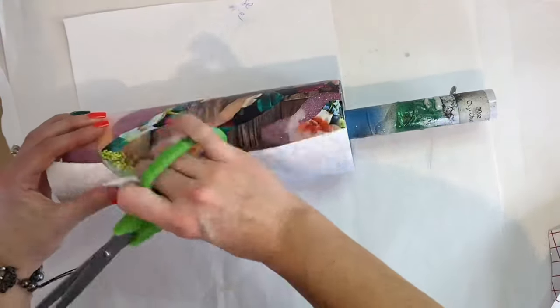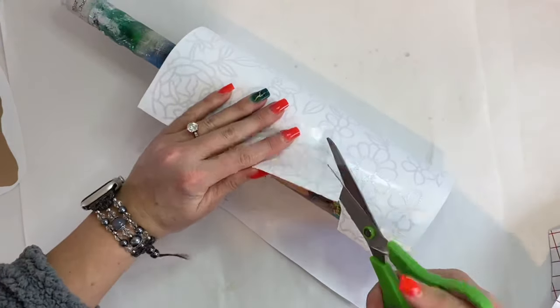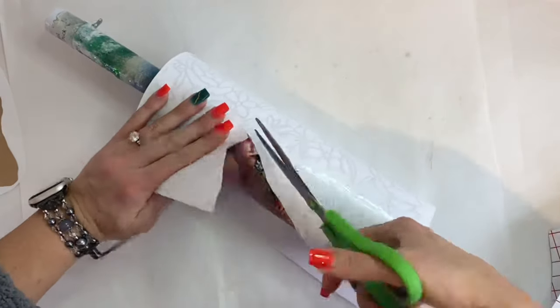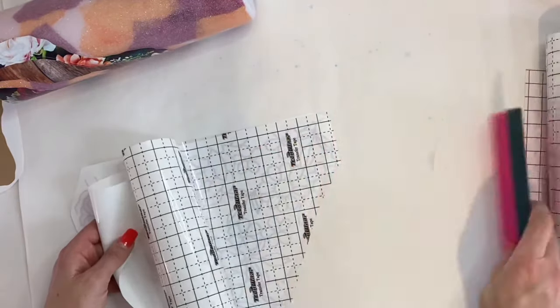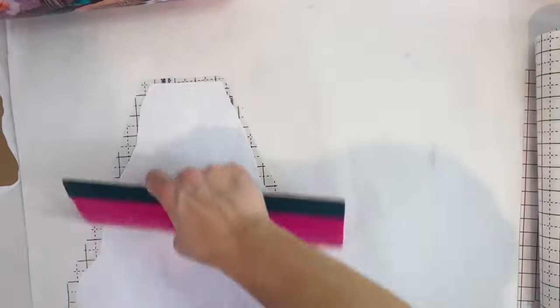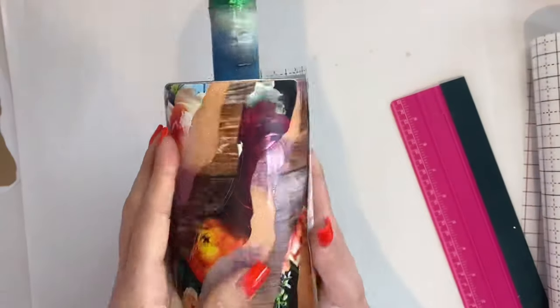Now we're going to go ahead and take that floral vinyl that we cut out. I'm just going to trim away any of that excess so I don't have to peel all of that off of the geode later — it saves you a little bit of time. We trim that all out so it is the correct size, then apply our transfer tape to that, and lay it to the portion of our tumbler that has the tissue paper.